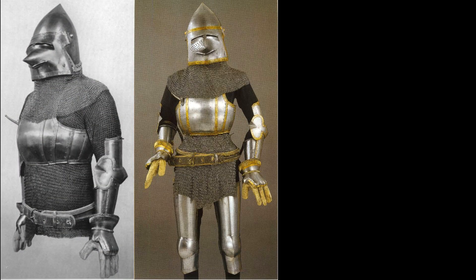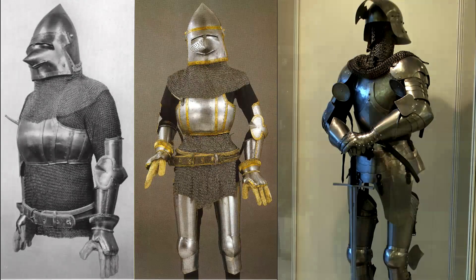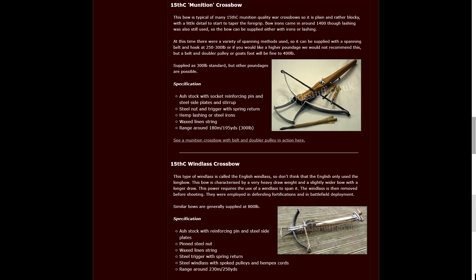The original armor is from the late 14th century, while the reproduction crossbows are a little later — 15th century. At that time, full plate armor had established itself. The Cherberg armor, on the other hand, is a transitional form, with plenty of mail worn together with a comparatively small breastplate. If you want to know more about the crossbows, check out the links in the video description below.